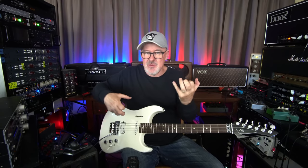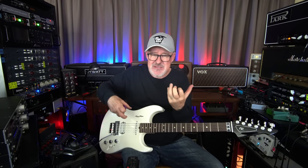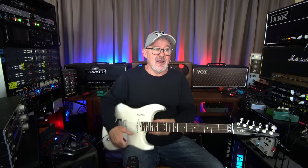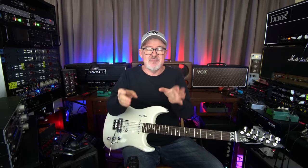We know classical guitar players — I have friends who can play these amazing classical pieces and it's like playing a piano. I was never that guy, and I don't think I was ever meant to be that guy. Who are you meant to be? Be yourself.